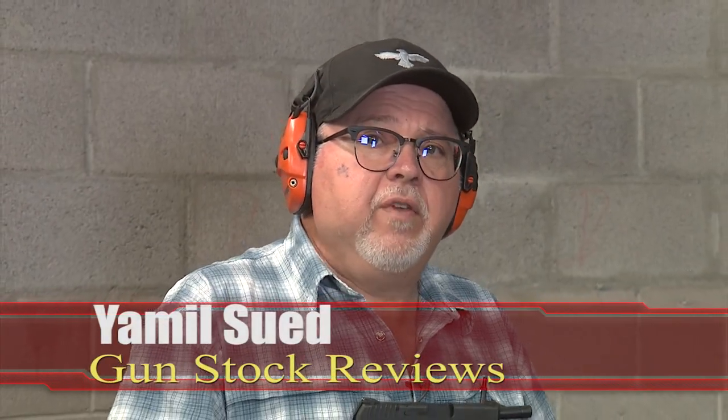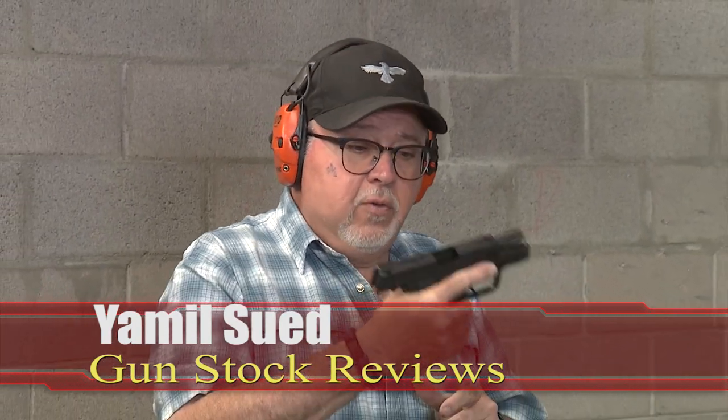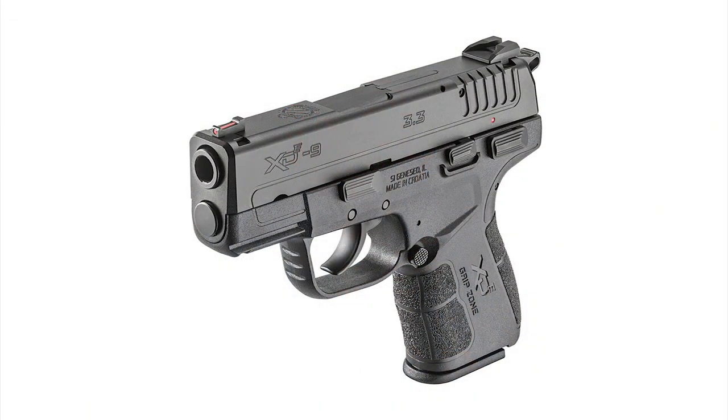Hello folks, it's Jamil Sweat for Gunstruck Reviews. We're here in Scottsdale, Arizona at the C2 Tactical Indoor Range. Today we have the Springfield Armory XDE 3.3 inch barrel single stack, double action, single action pistol.